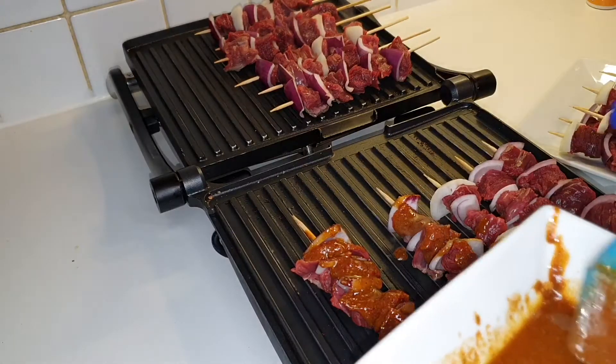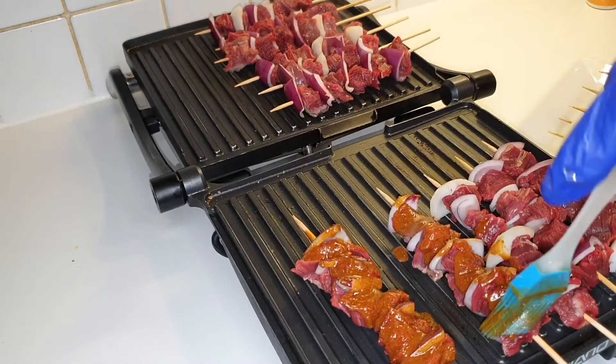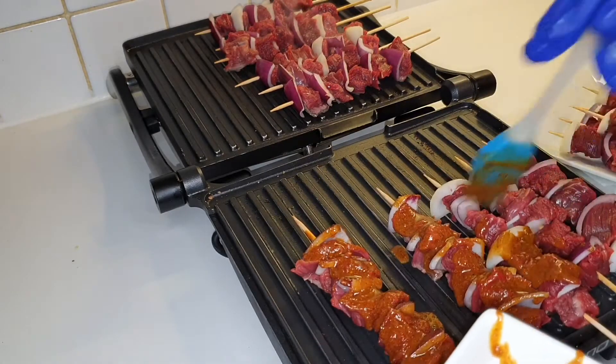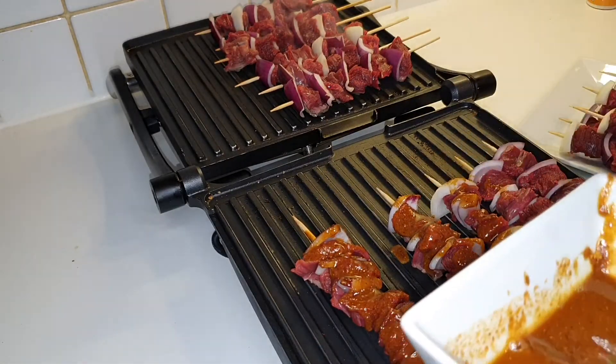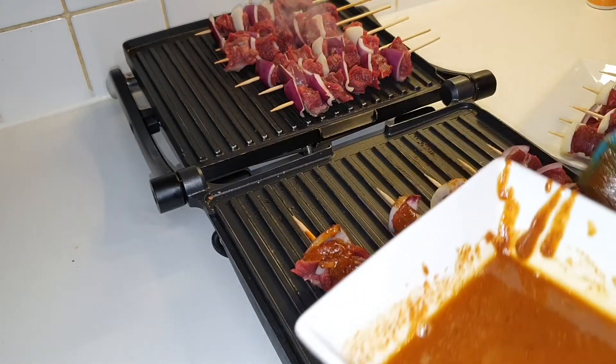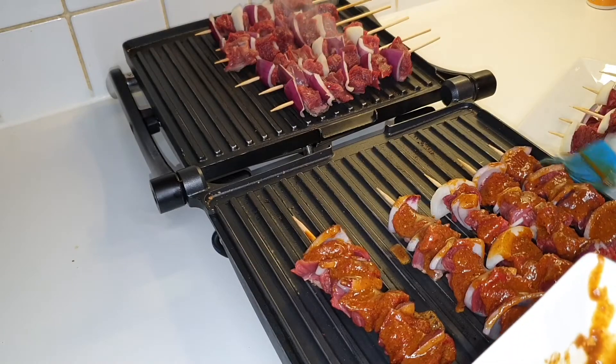If you don't have a grill machine, don't forget you can do this in the oven as well. Or if you have a grill pan you can use that, and you can actually also use an air fryer to do this.